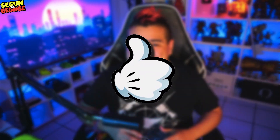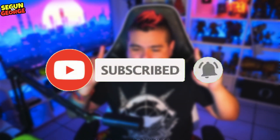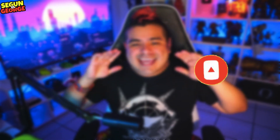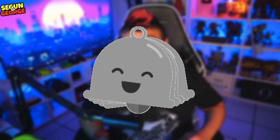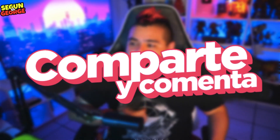Recuerda ayudarnos dejando tu like. Suscríbete para que seas parte de la familia y no te pierdas de ningún video super ultra hiper mega informativo como este, que seguramente te ayudará muchísimo a conservar tus consolas en perfectas condiciones. Sobre todo el Nintendo Switch que nos llevamos a todos lados. Compárteselo a tus amigos que quizás acaban de comprar una Nintendo Switch. Así que vámonos con el consejo número 1.